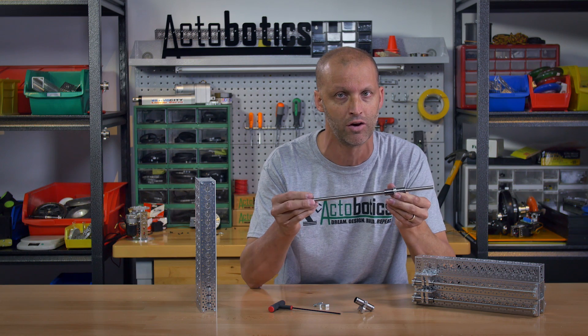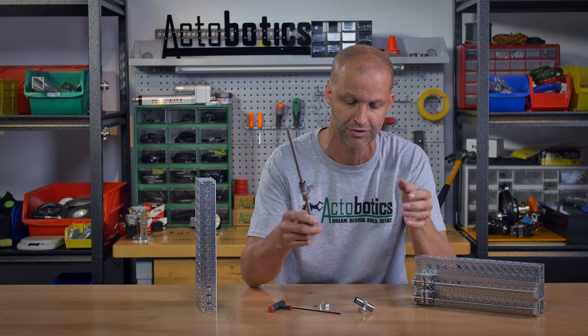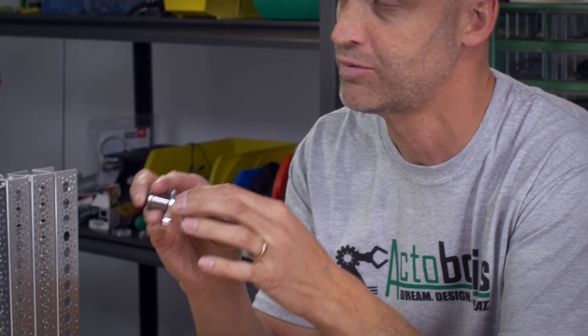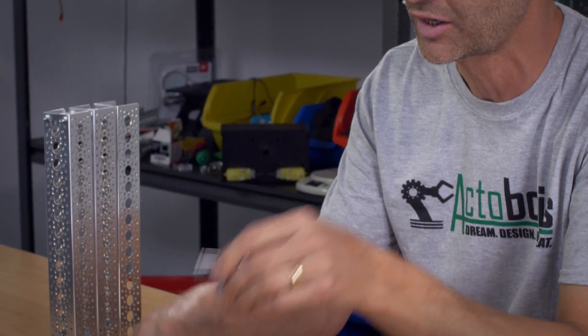You can actually put a lot of side force on it, perpendicular force on it — very smooth. That's just one tip we wanted to give all the FTC teams out there building robots and especially linear slides for competition this year. Just double stack those ball bearings, mount them in your clamp, halfway along the middle, clamp them down and you're good to go.